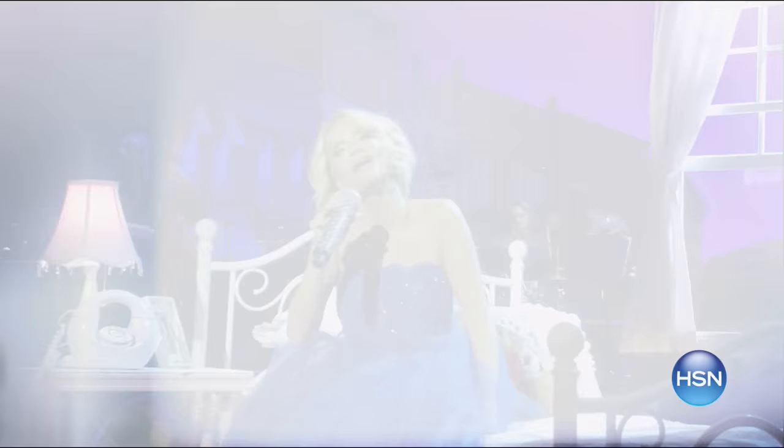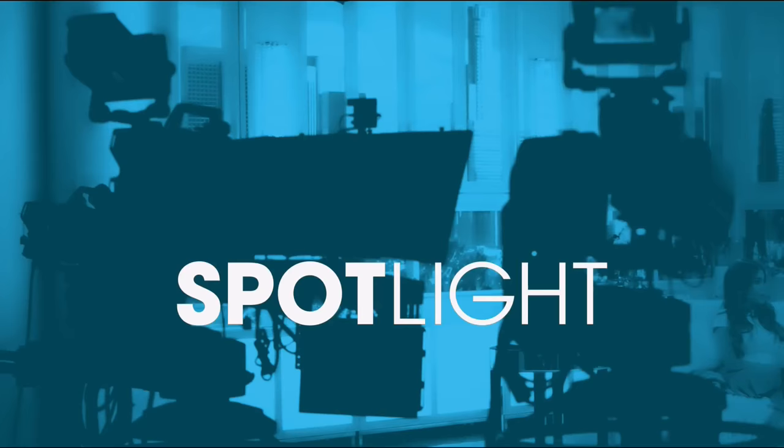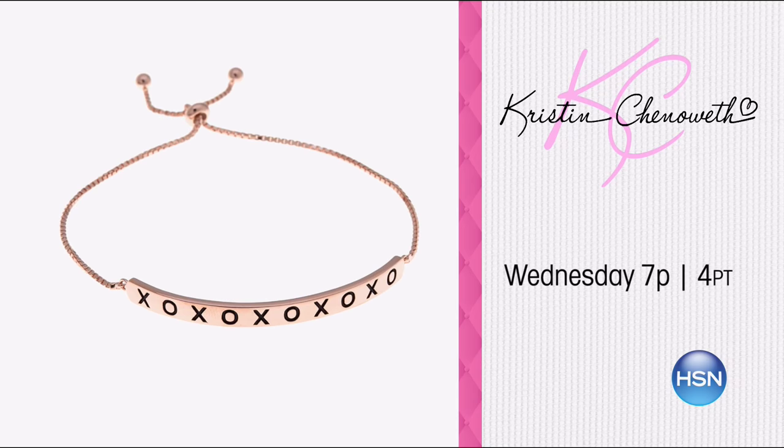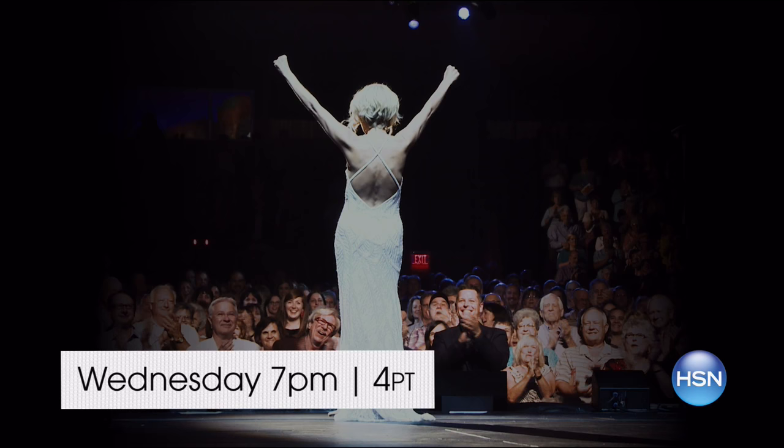We're celebrating Valentine's Day early on HSN with the return of Kristen Chenoweth. She performs from her new album The Art of Elegance, which includes exclusive bonus songs you can only find on HSN. She's also back with her exclusive jewelry collection. Enjoy free shipping and special pricing on new arrivals as well as customer favorites. Watch Kristen Chenoweth Wednesday at 7 p.m. or search Kristen Chenoweth on HSN.com.